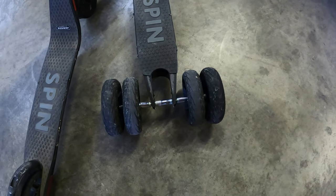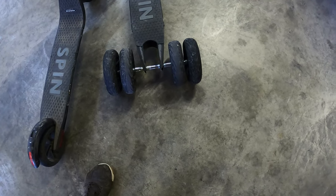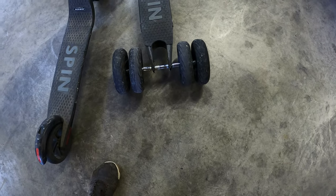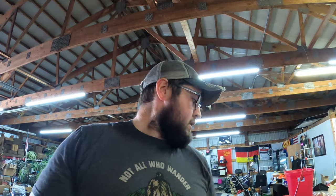This is kind of a fail type deal. I put a 3/8 all-thread through there for the axle and it bent. It's just not strong enough. But we're gonna take that apart and make a three-wheeled scooter — it's gonna be three wheels in the back.